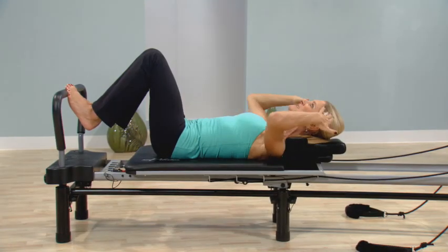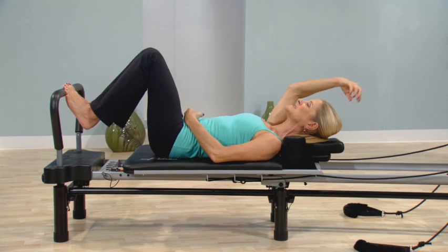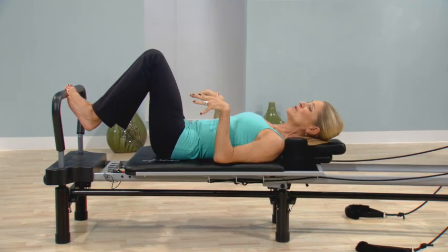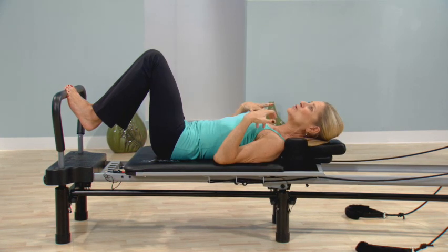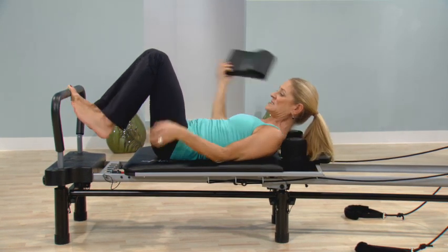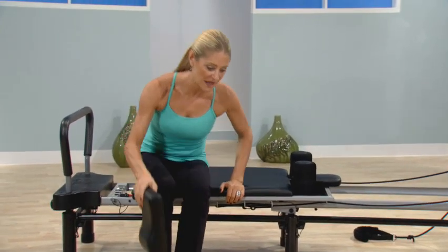My head is almost like it's just a natural extension of my spine. The other thing about the pillow that's wonderful is that if you don't want to use it on the machine, and you have tension in your neck just from everyday life, you can simply lie on your bed or lie on the floor.